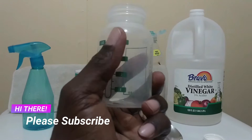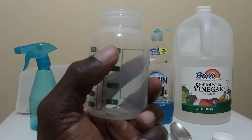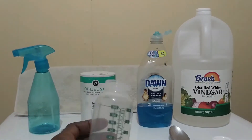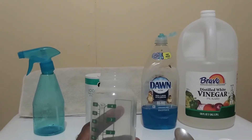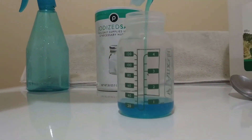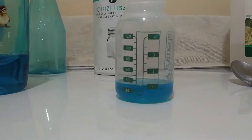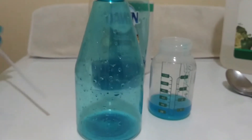For measurements, this is an ounce — one, two, three, four ounces. I'm going to use one ounce of dishwashing soap — any brand can be used. This is the spray bottle that I'm going to use for my weed killer.